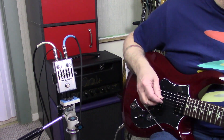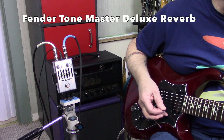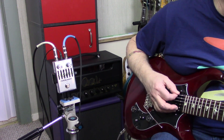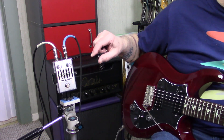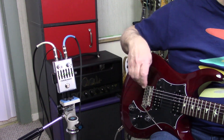And finally, I'm now playing through the Fender Tone Master. Here's my clean tone. I've put the gain back at about 2 o'clock and set the sliders flat again.